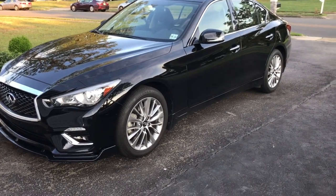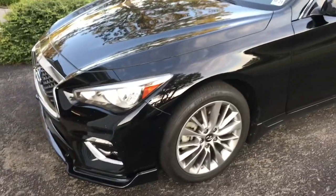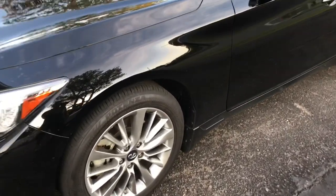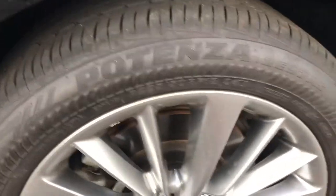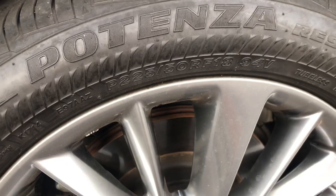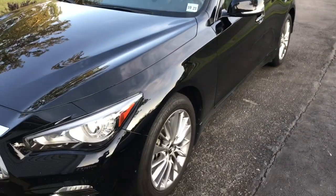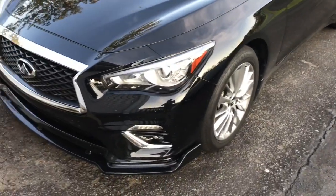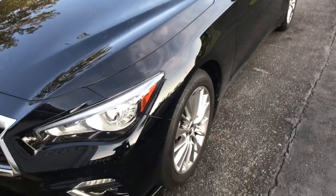Hi and welcome back to Fixing It. Today we're gonna fix the look of my car. This car is a 2018 Q50 and it came stock with these 18-inch Potenza run-flat tires, size 225/50/18. They're okay but they don't handle well. When I first got the car they talked so much about how great this car handles, but I think it handles really crappy.